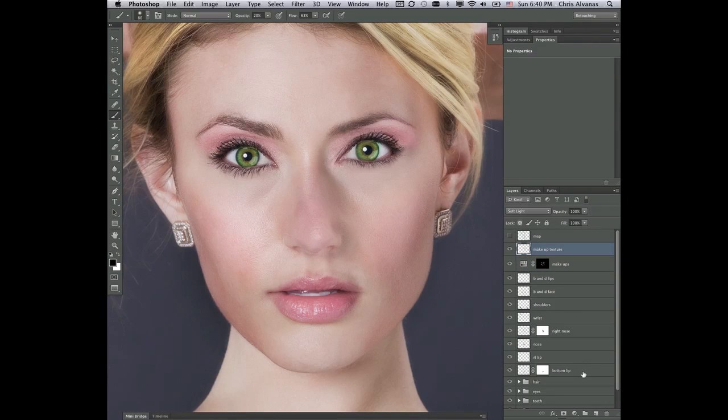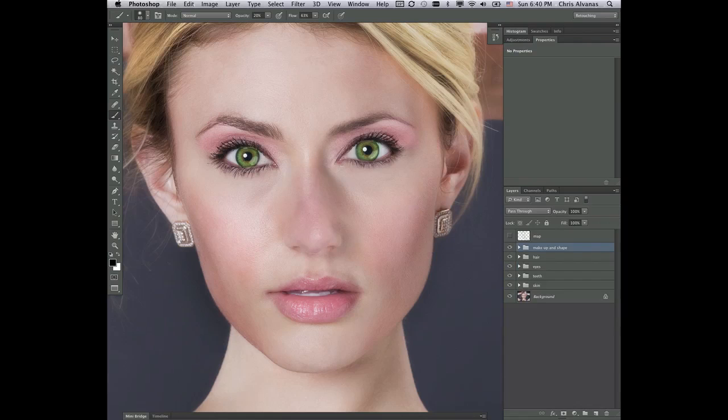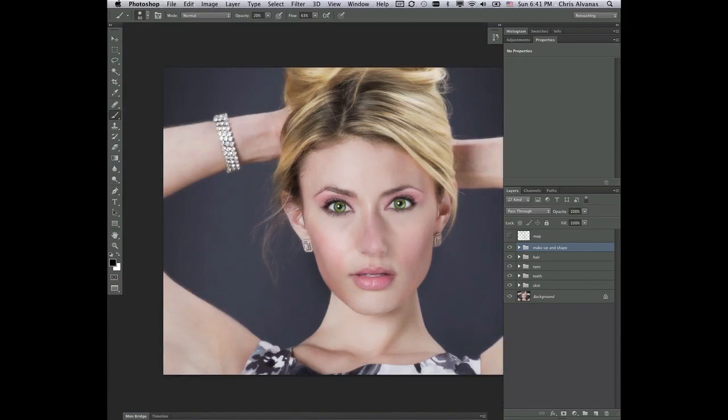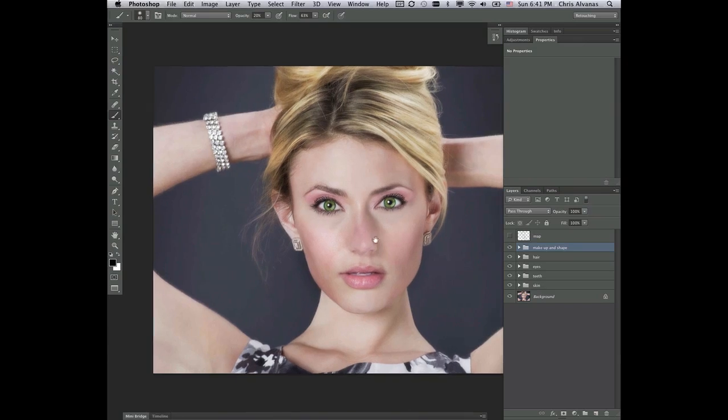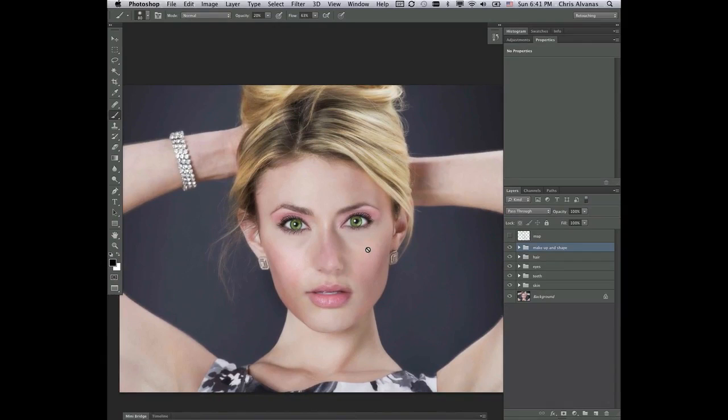So, makeup and shape. Shift-select all those layers, new group from layers, and we're going to call this Makeup and Shape. Right now, after we zoom out, we'll get a better picture of how everything is blending together and start to think about making adjustments. But before we do, we've got one other thing we need to do — we need to go through and finalize all the little aspects. We'll do that in the next video.